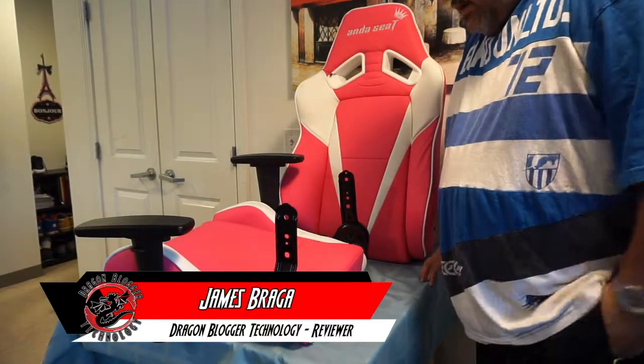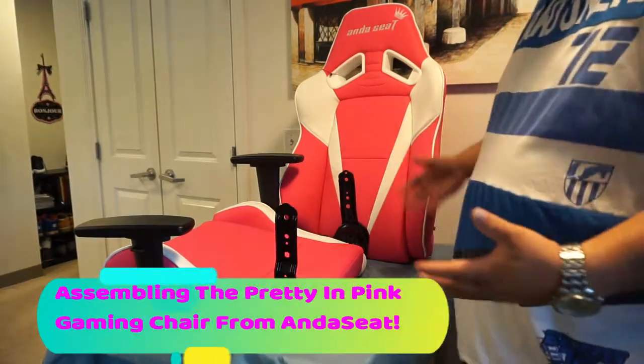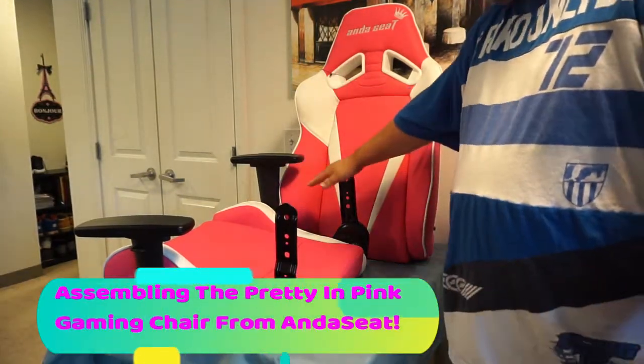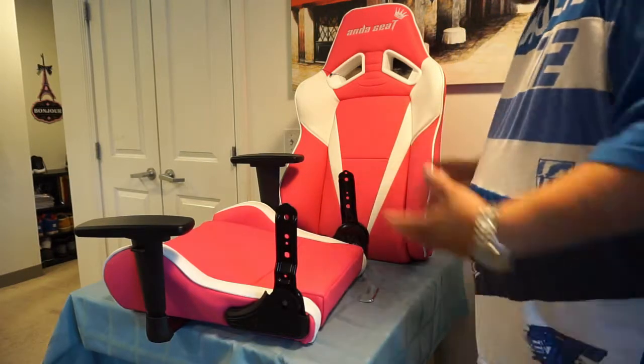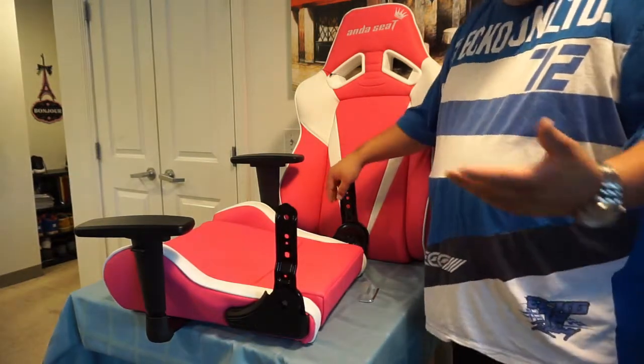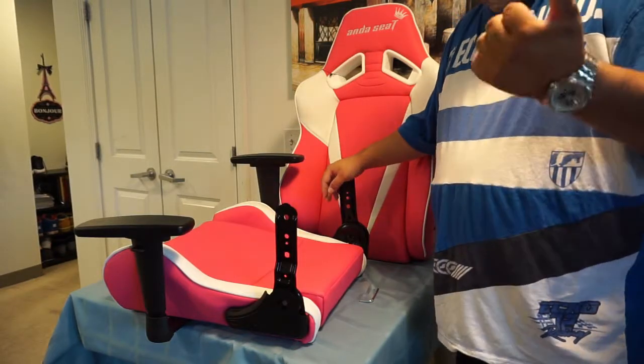James here from DragonBlogger.com. I apologize if you can't see my face — that's because I'm going to show you guys how to put together the Anda Seat Pretty Pink Gaming Chair. This should be pretty simple. You can pick this chair up on Amazon for about $330. I'll leave the link below.